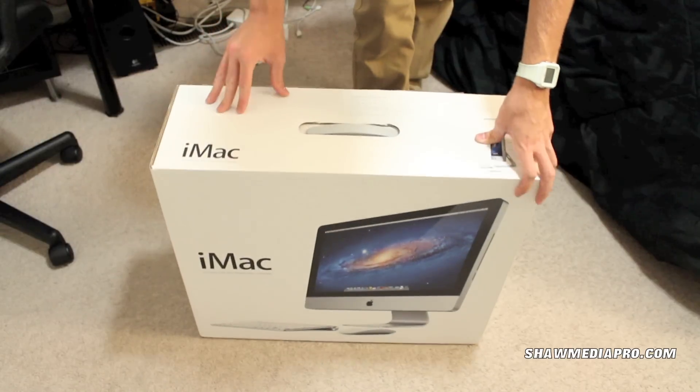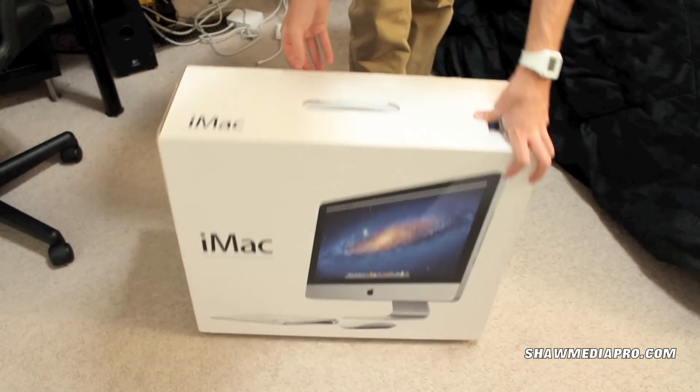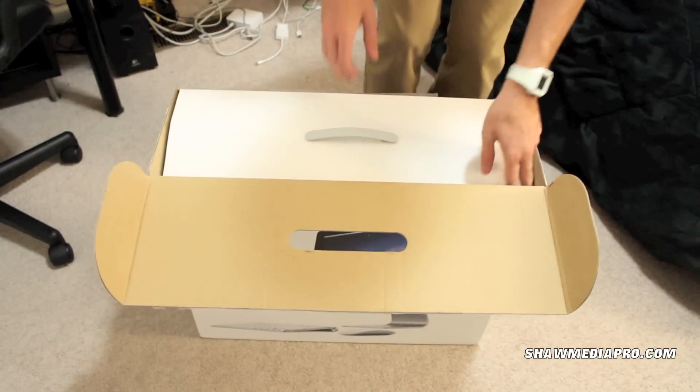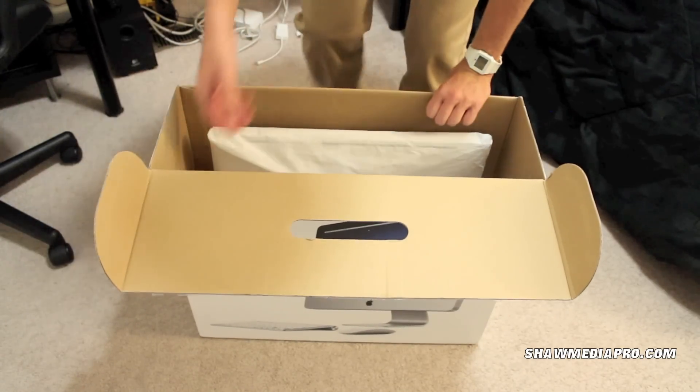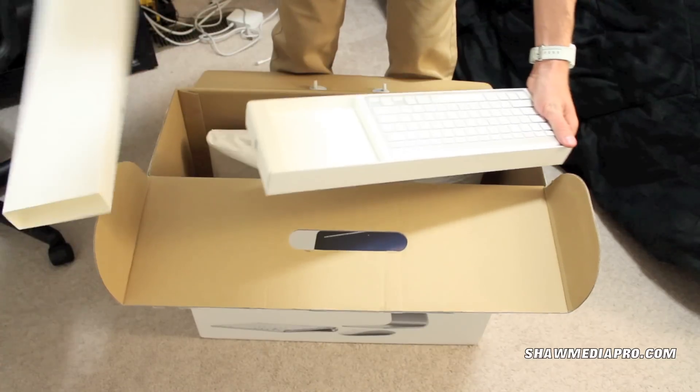I'll probably be updating the RAM to 16 gigs. Remember this is a used computer, so just keep that in mind. I'll go ahead and open this up — it is used, so it will be used packaging, as you can see right here.